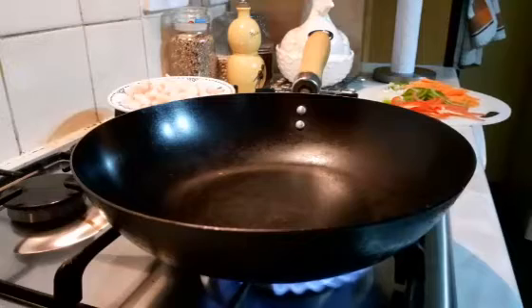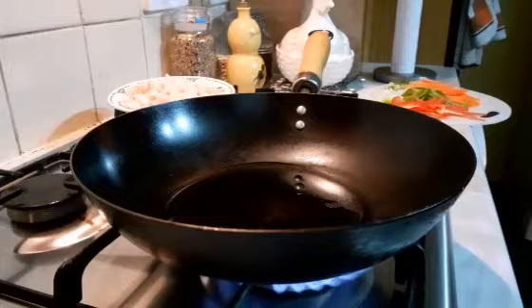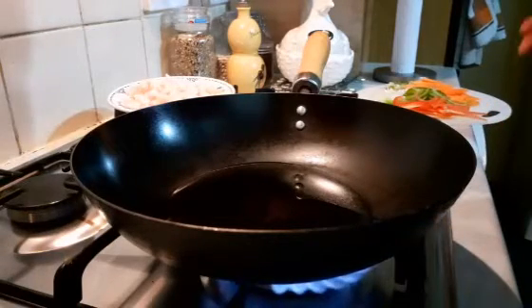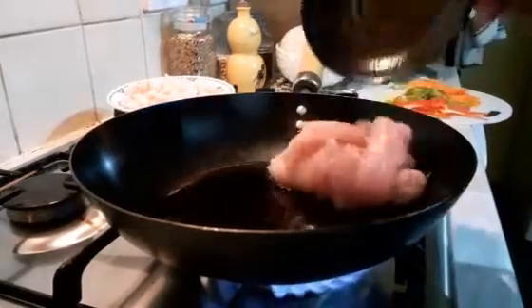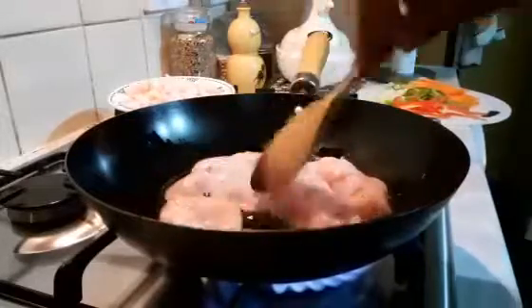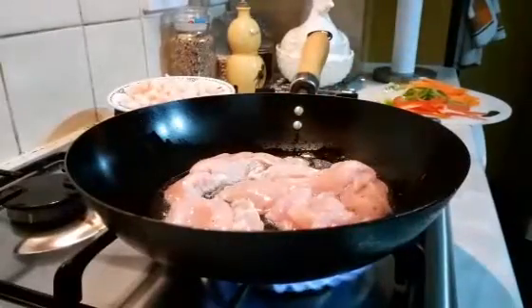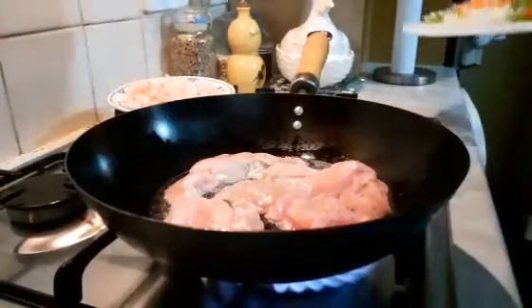The wok is on the fire and I'm going to start tipping in my oil. You can use any oil — olive oil or sesame seed oil as well if you want. So that is the oil in there. What I will do is put in my chicken first to make sure the chicken is well cooked. My chicken goes in there.